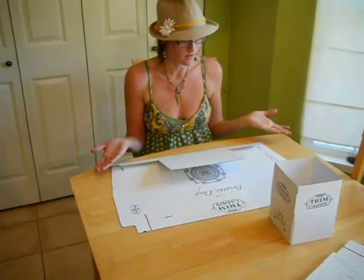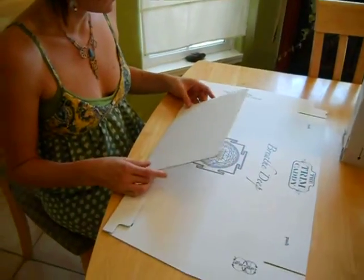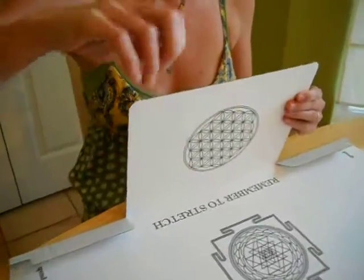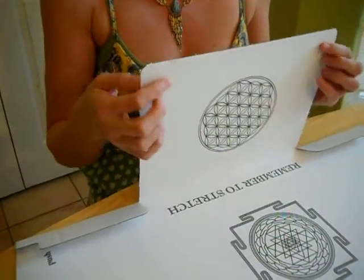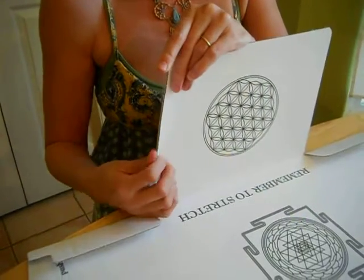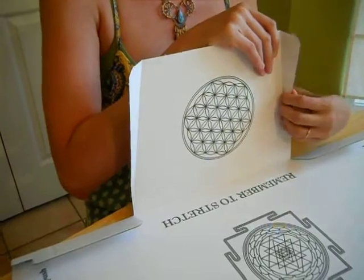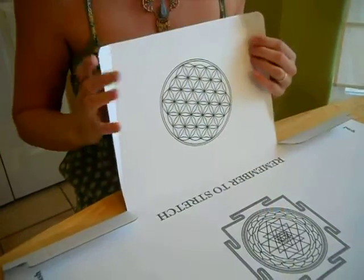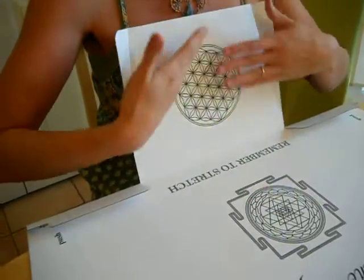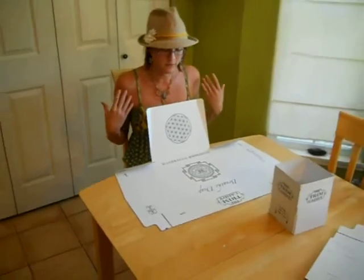Now we're going to start on the actual tray. The first part I'm going to assemble is the bib. It's got two pieces here with a little widget that you pull off. You're just going to fold along the score lines here, and it's going to create a little protection for you. So while you're working, anything that's falling can just fall right into your container instead of all over yourself.